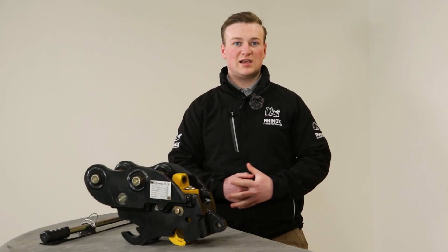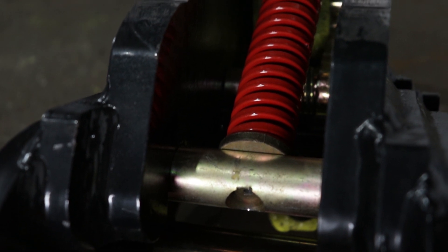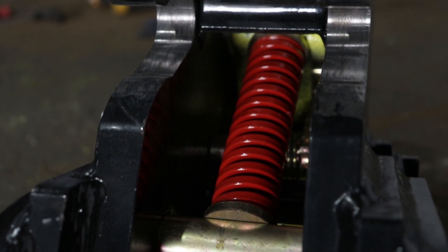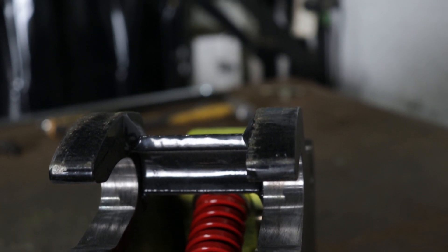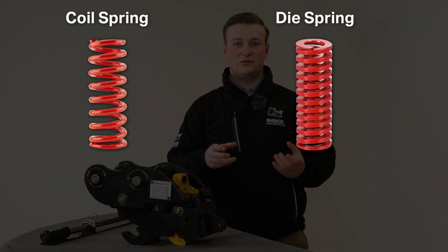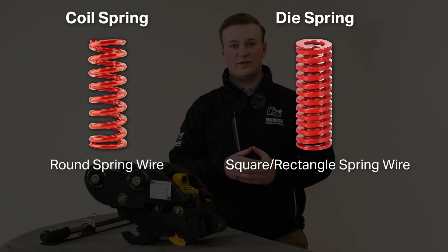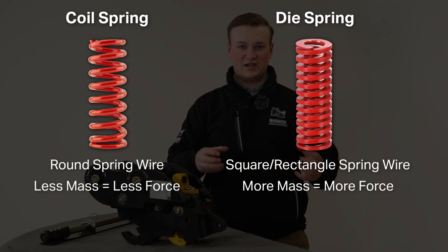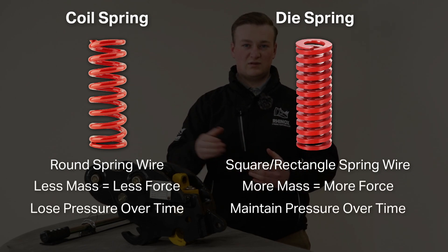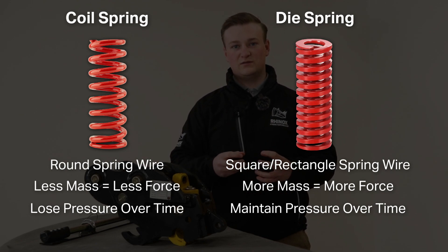The second key safety feature is the type of spring in the hitch. In a standard manual quick hitch you get a coil spring, whereas in the Rhinox autolock quick hitch you have a die spring. The difference is that a coil spring is much larger and soaks up pressure over time, which can make the manual hitch become sloppy over time.